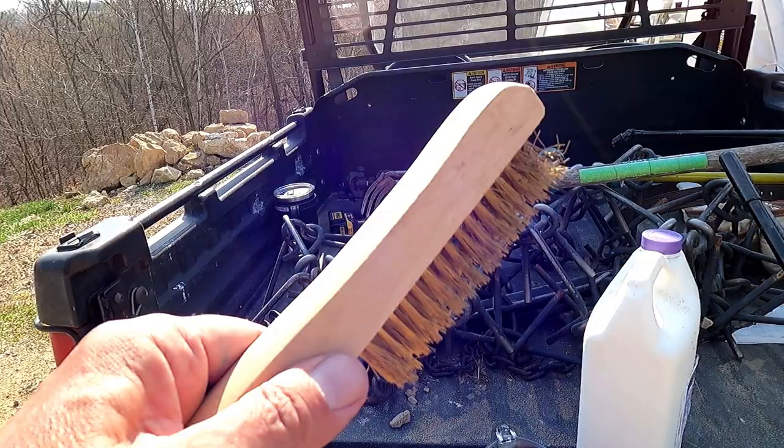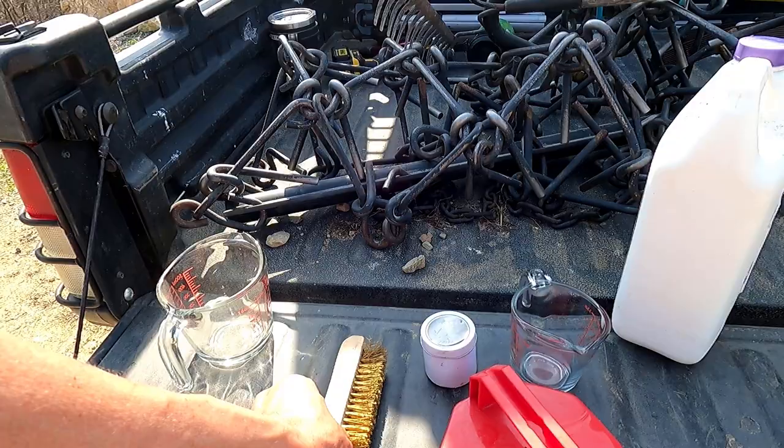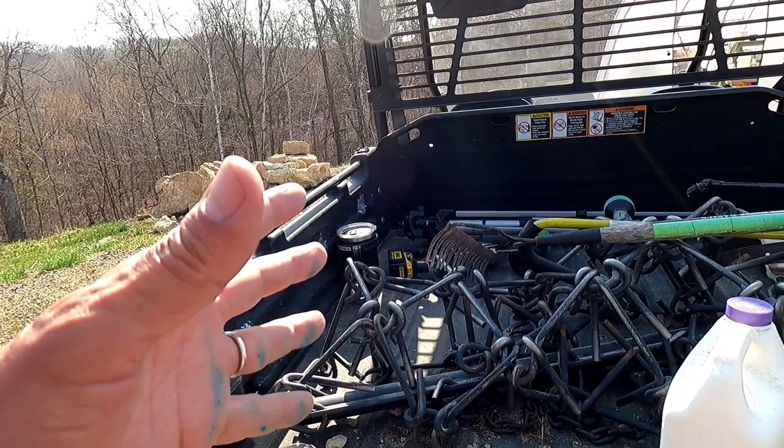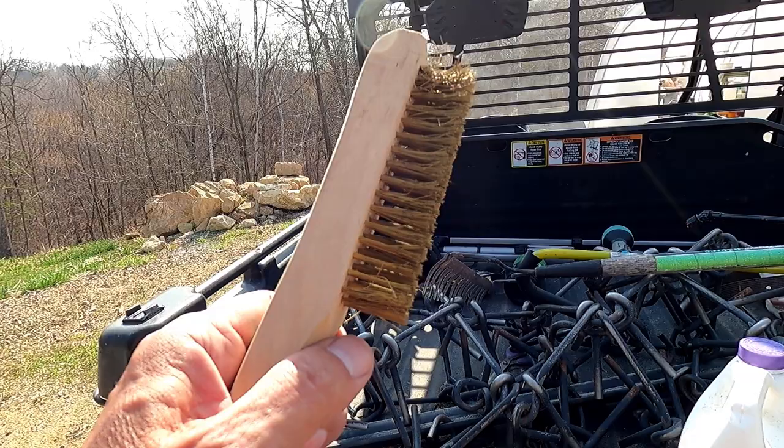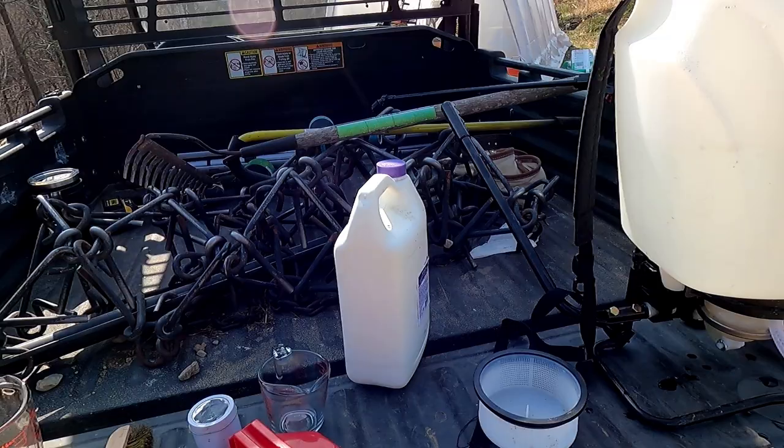I'm going to exfoliate the vines — I'll show you that when we get down there. Basically the vines have a real loose scale on them, the old bark, and a lot of things attach to that before winter. Once the shoots start coming out, rain will wash that stuff onto your leaves and reinfect your vines. There's always infection in the vineyard, whether you see it or not, so you want to keep things as clean as possible.